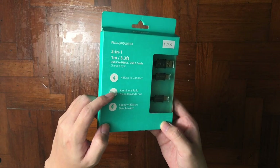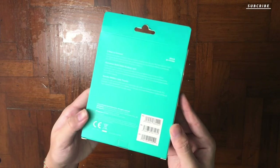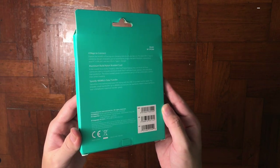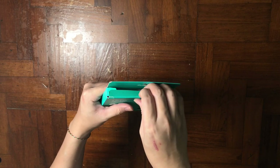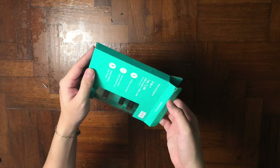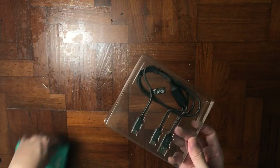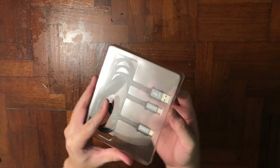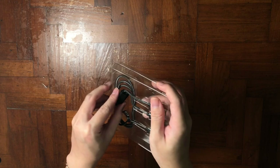At the front of the box they actually printed the pros of this cable. It's a four-way connection, aluminum brick, maximum of 3.0 amp power, nylon braided coil, USB Type 2.0 standard, 480 Mbps data transfer, and also over-voltage protection.